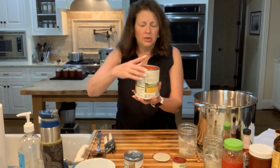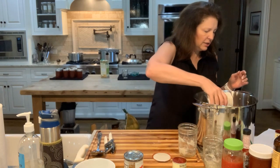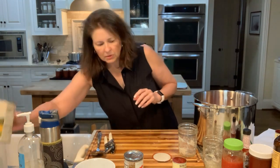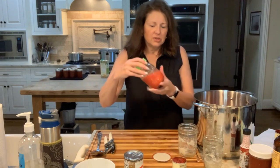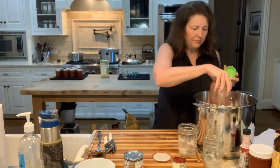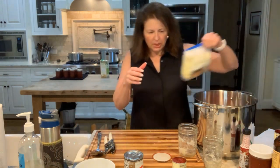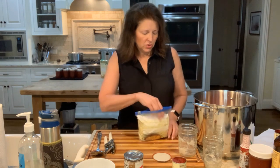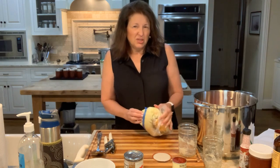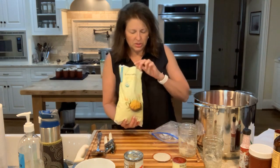Now I'm going to take a 28-ounce can of crushed tomatoes and put that in here. This is also some leftover tomatoes from some I canned the other day, so I'll throw that in too. I put about a pound of corn — this is frozen corn, it's just fine. You can use fresh if you have it. I wouldn't use canned corn for something we're going to re-can, as it might get a little mushy. Frozen corn is just fine.